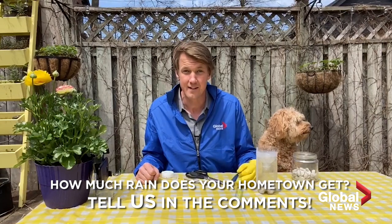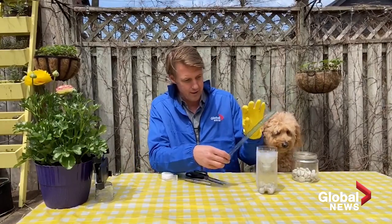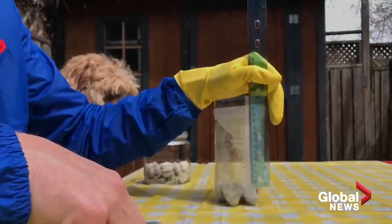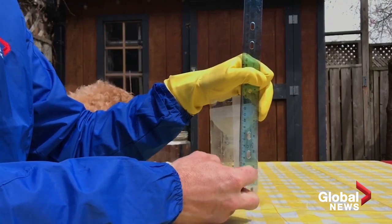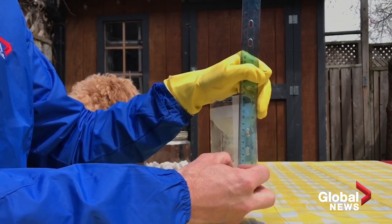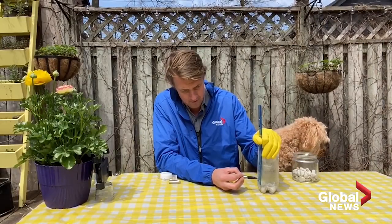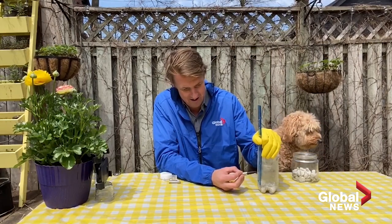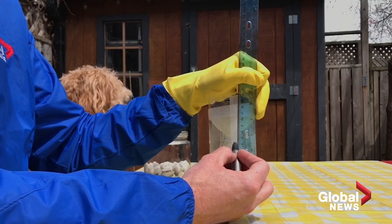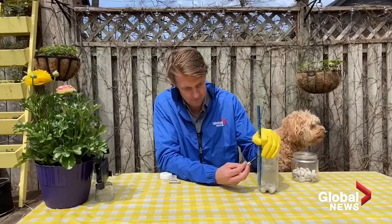How many centimeters is that? Seven to nine centimeters. So we want at least that much room so we can get a month's worth of rain. You're going to want to start above the bottom because we're going to add some water to get things off to a level start. So we'll do the zero line, and then mark one, two, three, four, five, six, seven, eight, nine, ten centimeters.